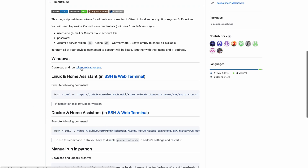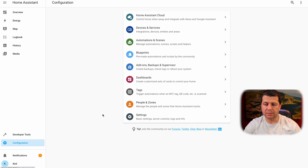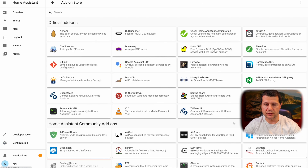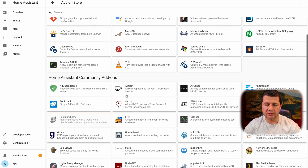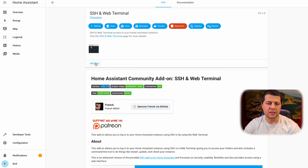Now back to action with the Xiaomi Cloud Tokens Extractor. If you're using Windows, just download and run the executable file from Piotr Maciewski's GitHub. Otherwise, download and install the SSH and Web Terminal add-on, which is available in the Home Assistant add-on store under the Community section. I'll enable advanced mode in my username, then go to Configuration, Add-ons, Backups and Supervisor, Add-on Store, and under Community Add-ons I'll search for SSH and Web Terminal.